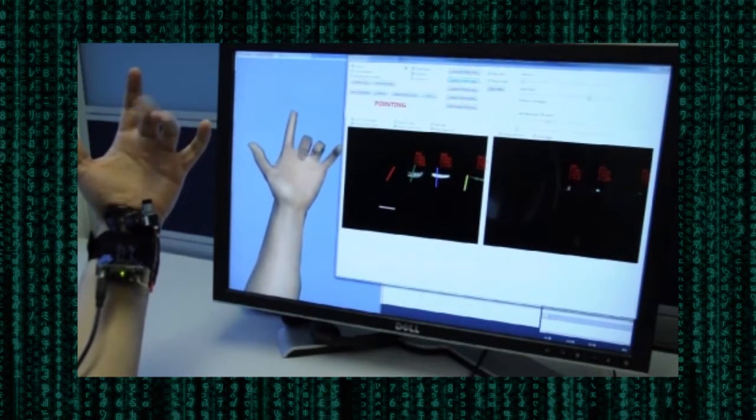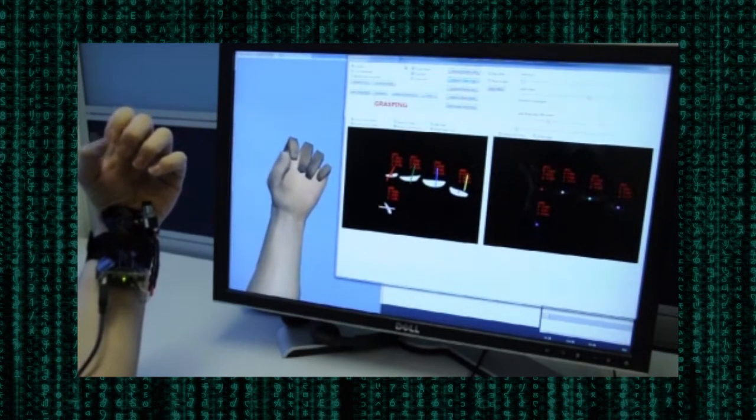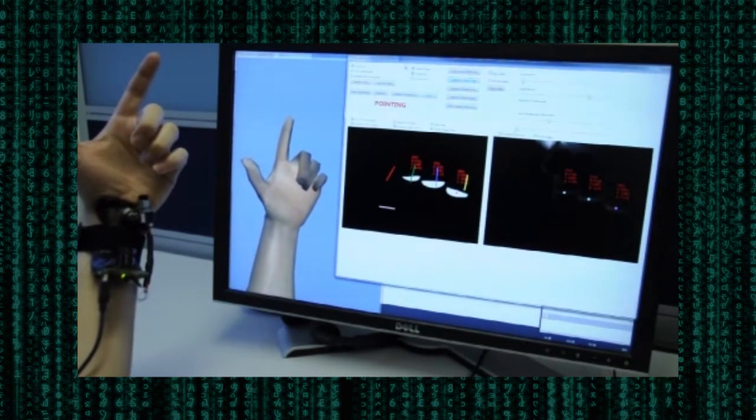This already allows for a rich set of both discrete and continuous gestures for interaction. However, it also restricts how accurately we can reconstruct a 3D hand pose, as each joint angle cannot be modeled independently.